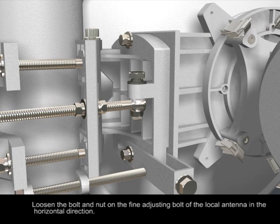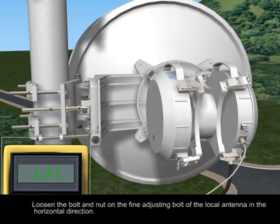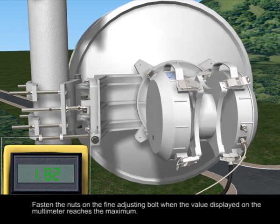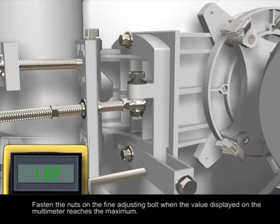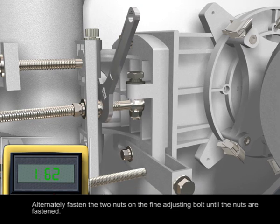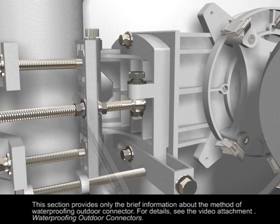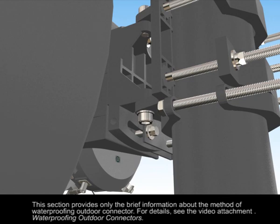Loosen the bolt and nut on the fine adjusting bolt of the local antenna in the horizontal direction and rotate the antenna in the horizontal direction. Fasten the nuts on the fine adjusting bolt when the value displayed on the multimeter reaches the maximum. Alternately fasten the two nuts on the fine adjusting bolt until fully fastened. Do not fasten one nut and then the other to avoid knocking the antenna off in the horizontal direction.